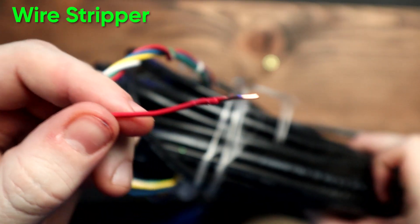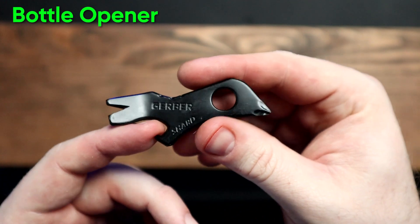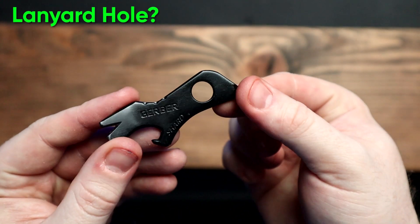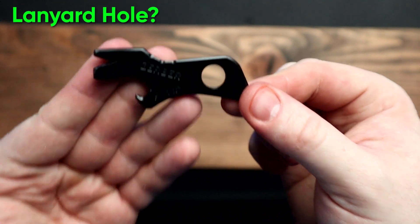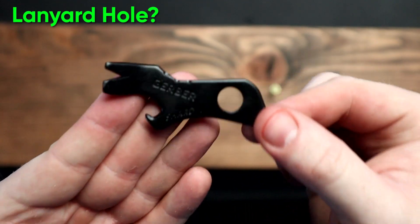30 minutes later... Gerber also markets it as a bottle opener, which I'll just trust since I don't have a bottle on me. But that's the most simple feature it could have. And it says this hole is a lanyard hole and it's a feature — I don't know why a hole in it would count as a function. But yeah, there's a hole in there.